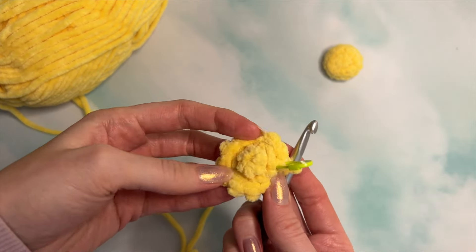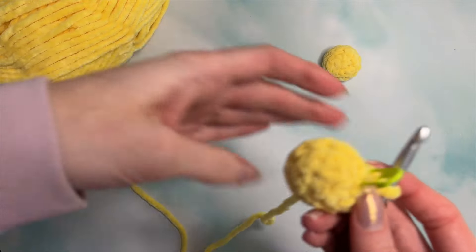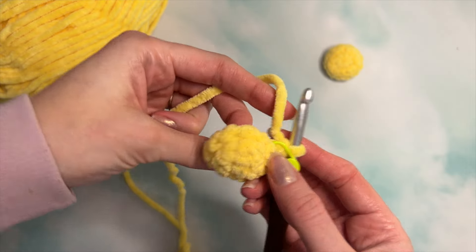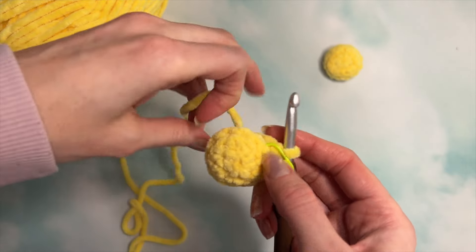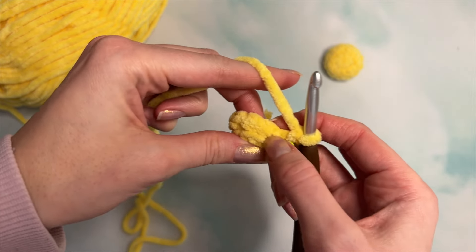Now we're going to flip our work to make sure that the correct side is showing. For this next round, we are going to single crochet around for one round in each stitch — that's 12 stitches — just like the last round, except we're crocheting in the front and back loops.